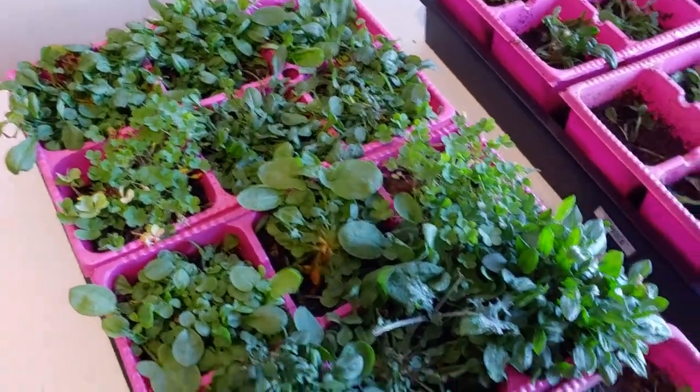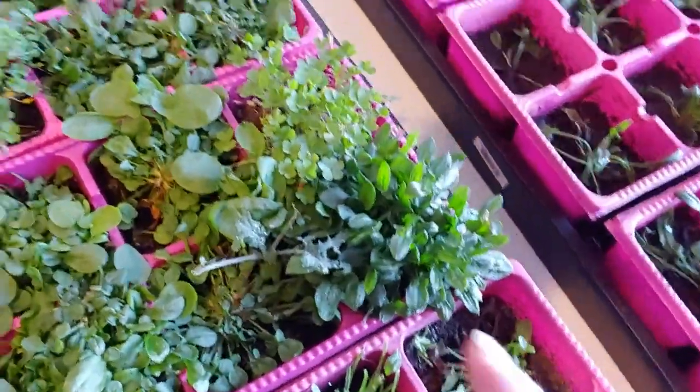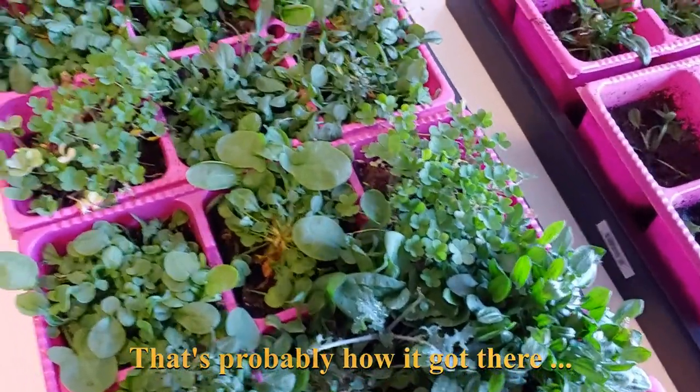Sheep sorrel will do it, along with some kale, some beet greens, and whatever else, because this stuff I literally just ripped out of the garden, so it has a few other odds and ends in here.